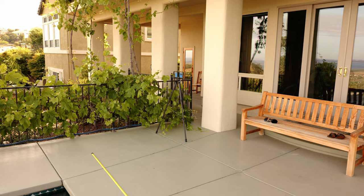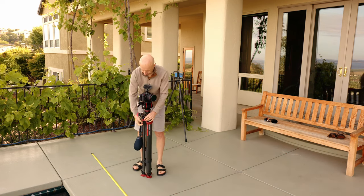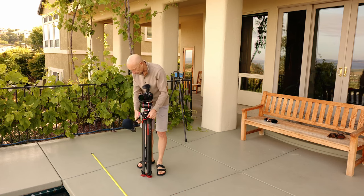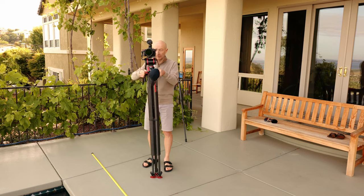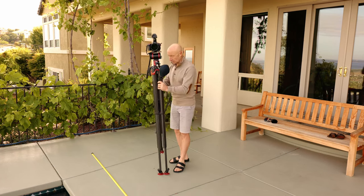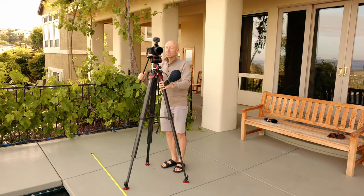In this test, I am outside with some environmental sounds like birds, swimming pool pumps, air traffic, and light winds, similar to the conditions I'll experience at the event this Saturday. All microphones, with the exception of the built-in camera microphone, have a wind muff which should shield them from wind interference at today's wind speed.